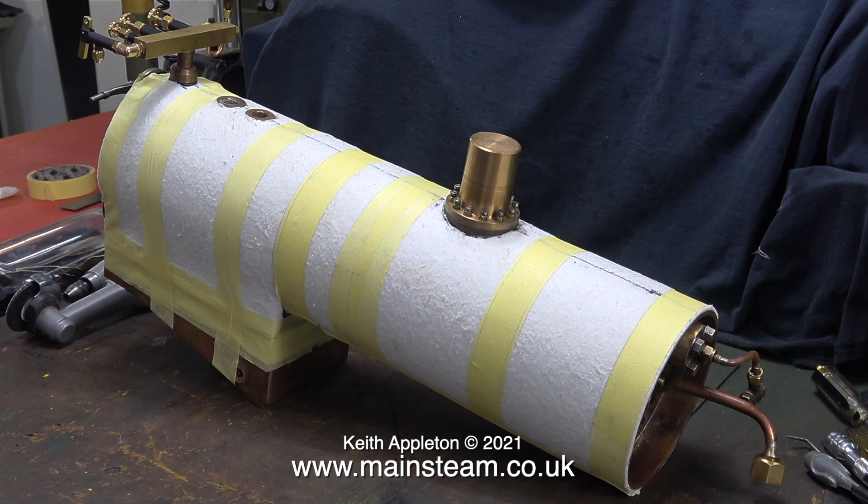The next part of the job is to cut the cladding material to fit this accurately. I need to make a template out of a piece of thick card — and I don't mean corrugated cardboard like you would find in a cardboard box, I need some specific card. I'll have a look online when I finish this edit.